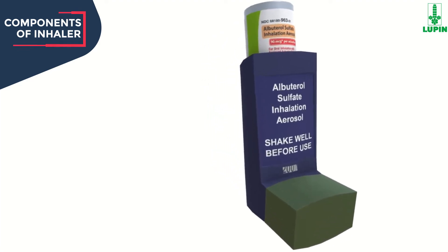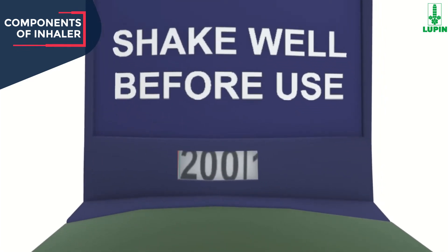The dose indicator will count down each time a spray is released. During every five to seven sprays, the dose indicator will count down by 20 towards the next decreasing number. When only 40 sprays of medicine are left, the dose indicator window will turn red, indicating that you need a refill or a new prescription.